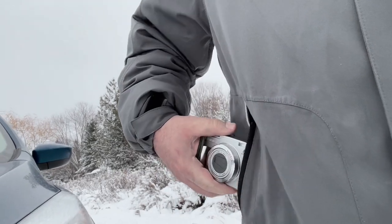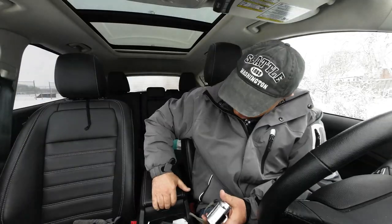One of the cool things about these cameras is how compact they are. It fits right into the palm of your hand, into your pocket, or into the console of your car.